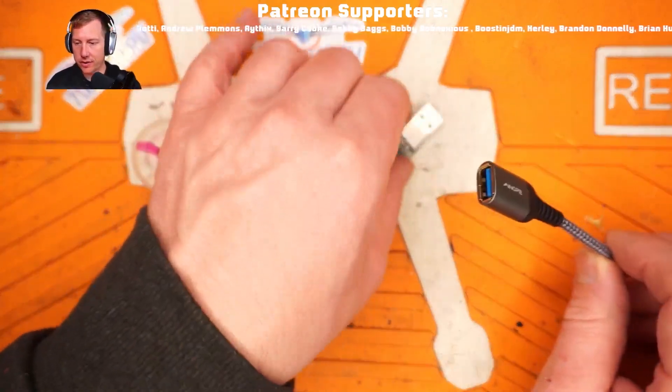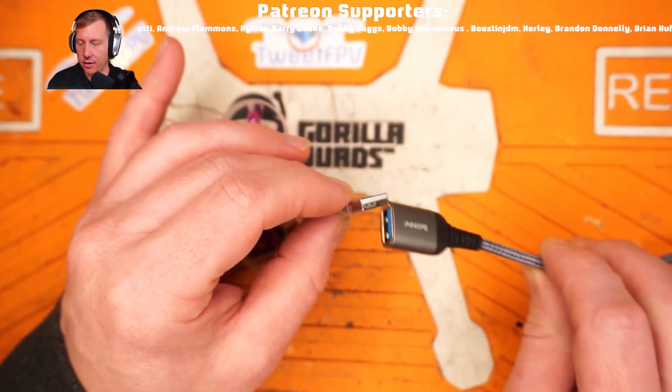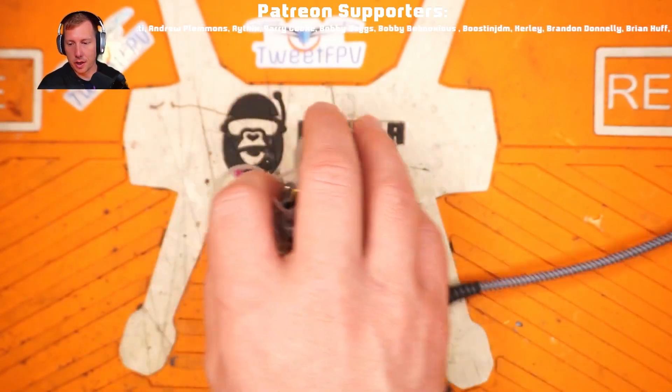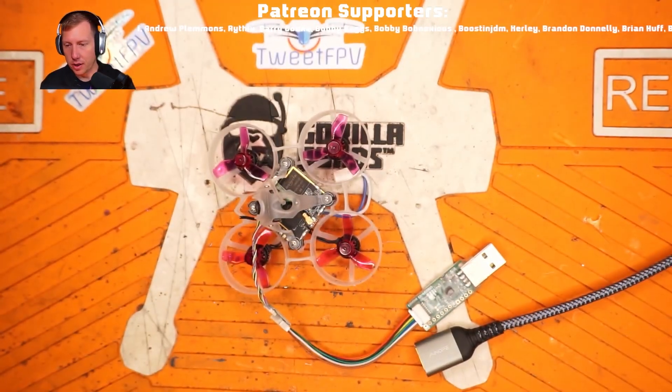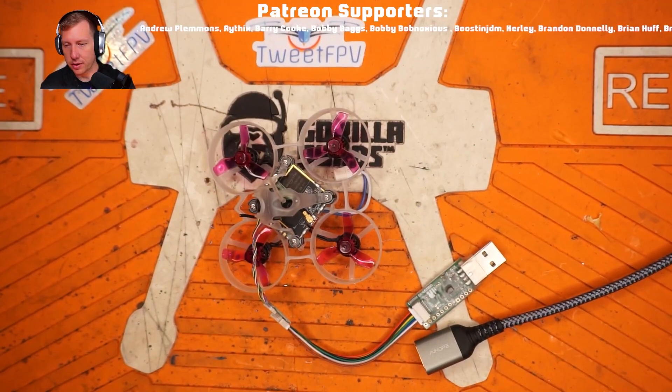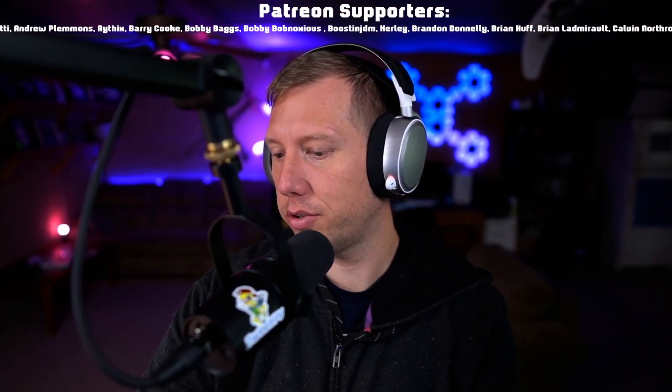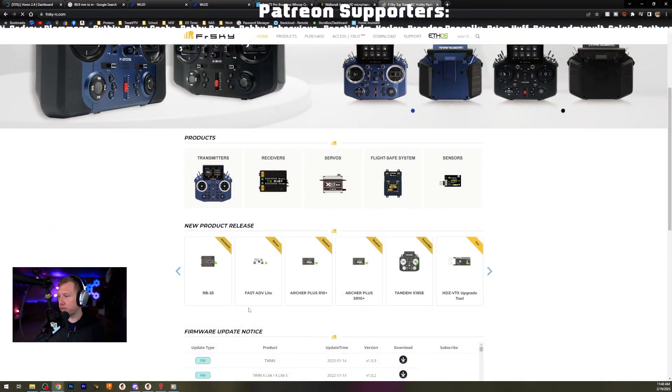It is unfortunate that this uses a full-size USB connector, so I have to use an extension cable to connect the quad. There we go, that looks a little better. Anyways, we're gonna go to the FrSky website.